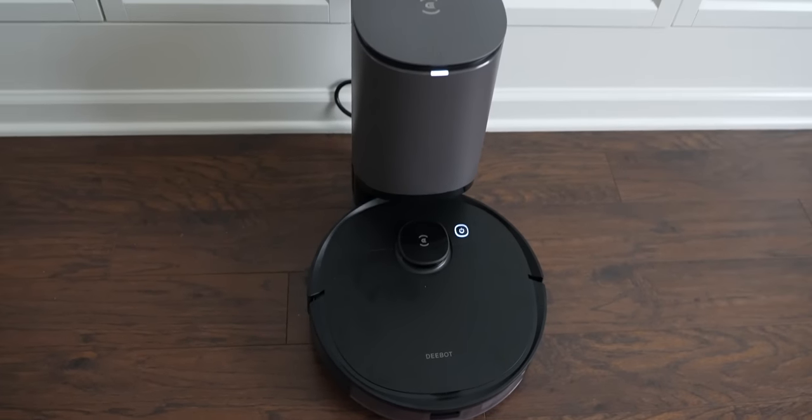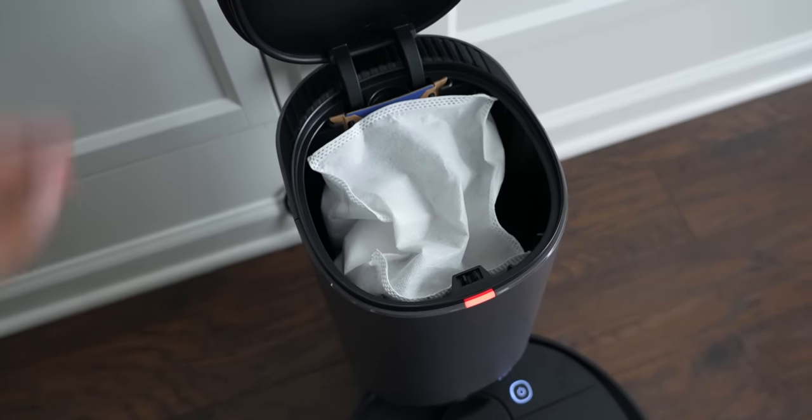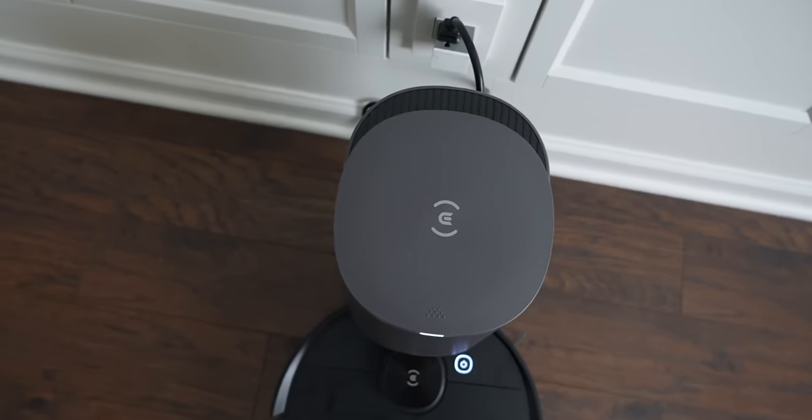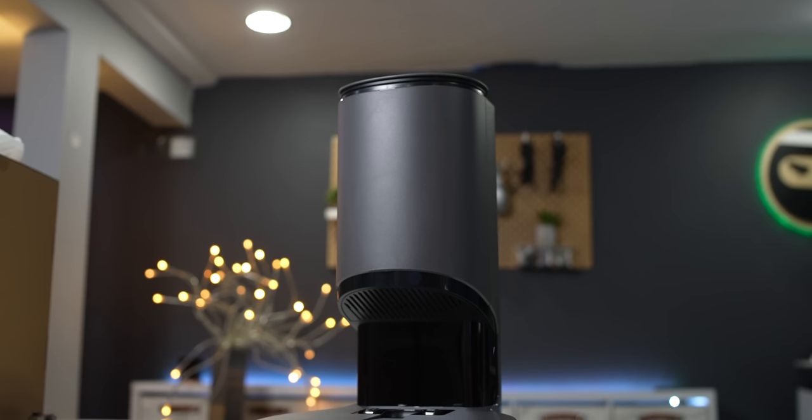Once cleaning is done, the battery is low, or the bin gets full, it goes back to its auto-empty station and empties the bin, then charges up and resumes the cleaning schedule. When it empties itself out it makes a pretty loud vacuuming sound, and all that waste goes into hypoallergenic disposable dust bags. Each bag can hold up to a month's worth of cleaning. I've used this for about two months now on mostly hardwood, and the bag still has a lot of room in it since I keep my floors pretty clean.